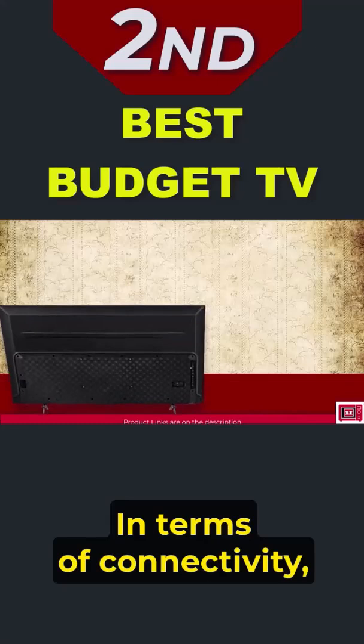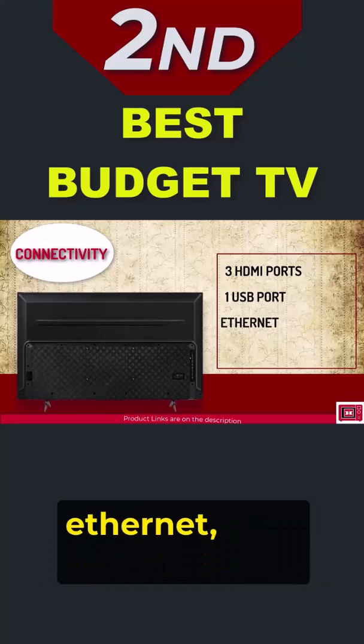In terms of connectivity, the U6H matches its A6H sibling with 3 HDMI ports, a USB port, Ethernet, Wi-Fi, and Bluetooth.